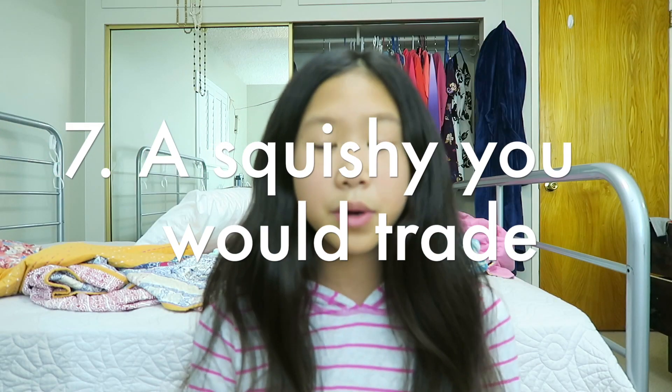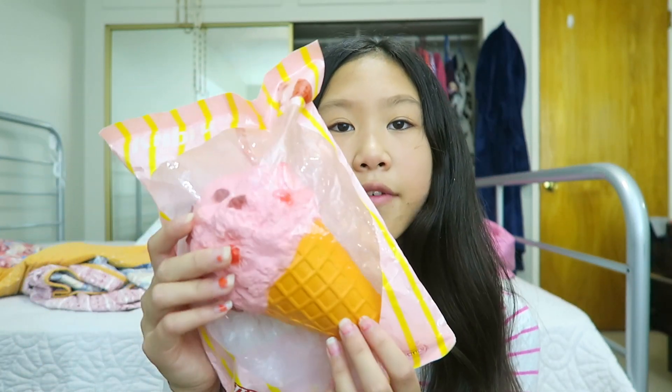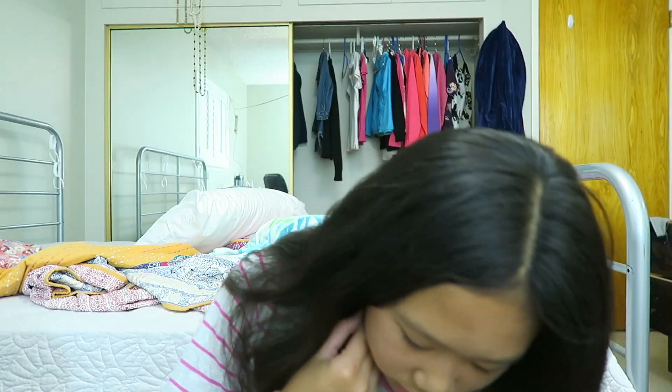Question number seven is a Squishy you would trade with someone, and I chose this Kieber ice cream. This Squishy is still pretty new because it's never been on a package, so I feel like this would be a Squishy someone would actually want. I'd probably want to trade it for another Kieber Squishy if I ever did trade.